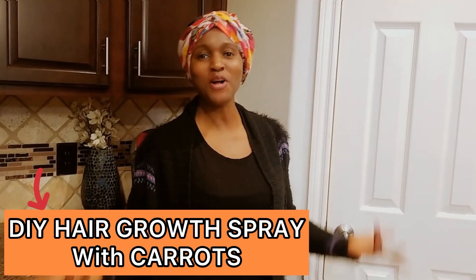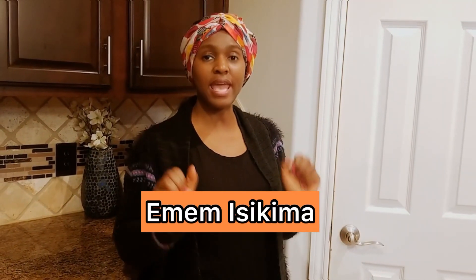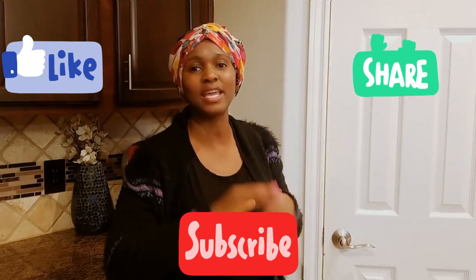Hello dear royals, welcome back to my channel! It's so good to have you here. If you're new, it's so good to have you also. My name is Amen, it's Sikima with MC Keys. If you're interested in growing gorgeous, beautiful hair — it doesn't matter if you're a man, woman, or child — you're in the right place. Please subscribe, like this video, share, and comment.